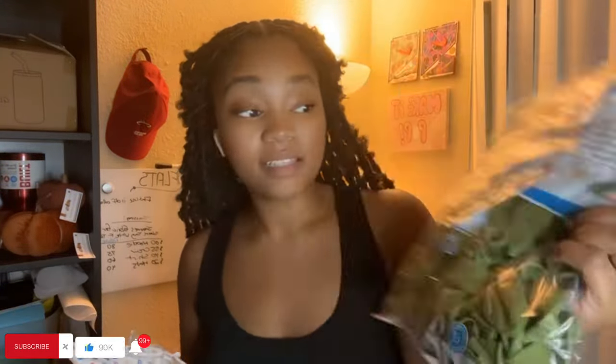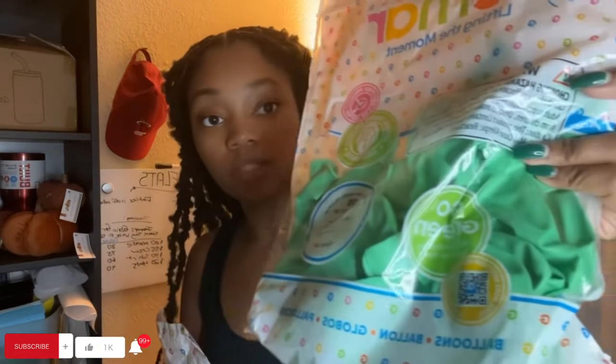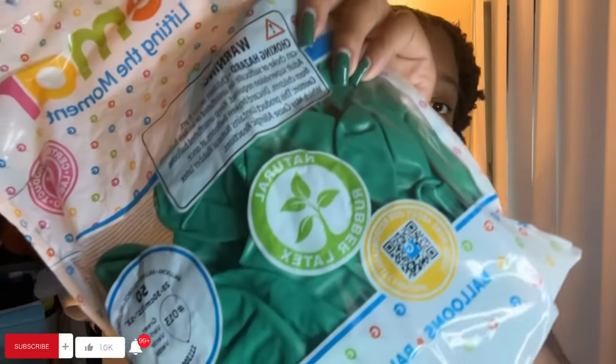I went over to my balloon decor store and got some balloons — these are the greens that I got. I'm not really sure if it's going to work, but we're going to see and I'll come back and show you guys.